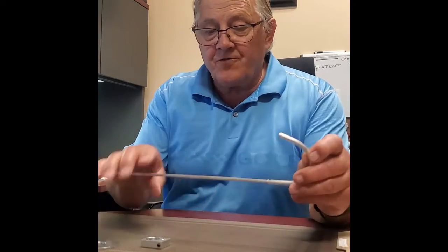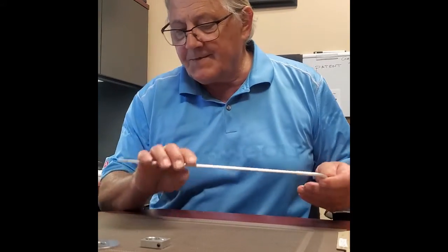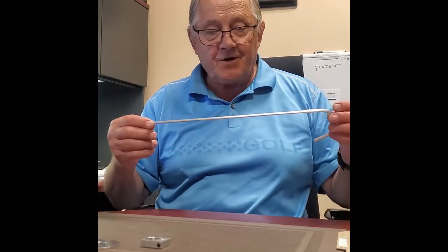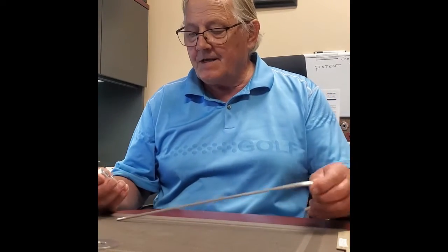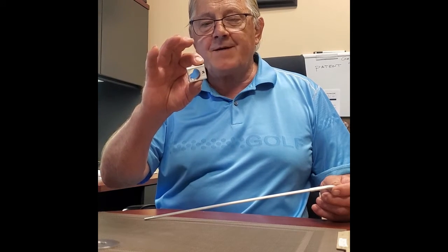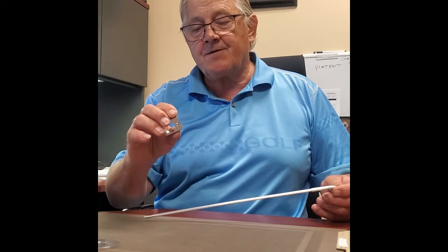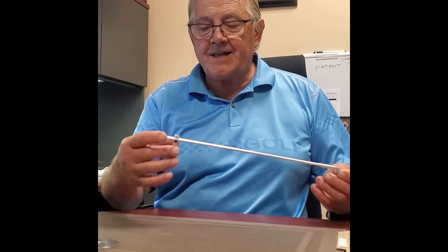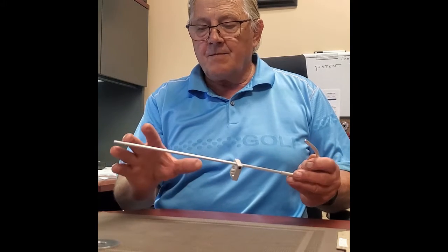We have a curved hook with a protective cover on the curved end to protect your putter, a die-cut 10-24 thread on the other end approximately three-quarters of an inch in length. The guide has a 1/8-inch diameter hole — it'll fit any flag pin three-quarters of an inch in diameter or smaller — and a 3/16 hole. We slide that over the unit approximately eight inches from the end.